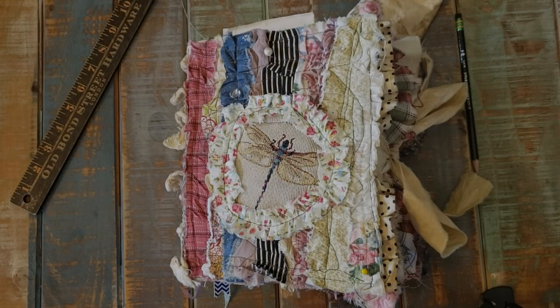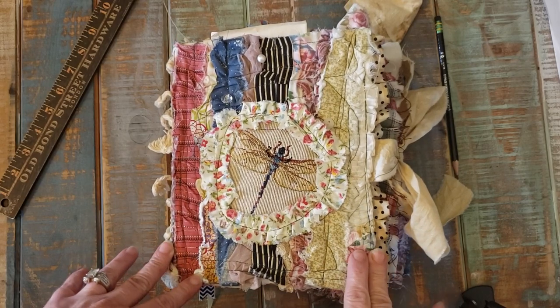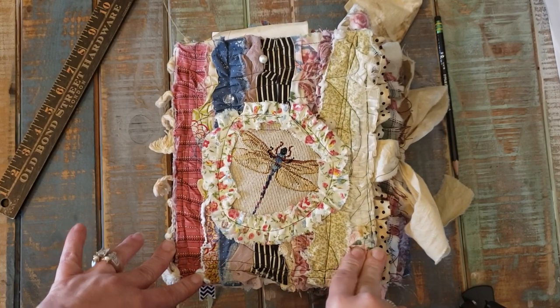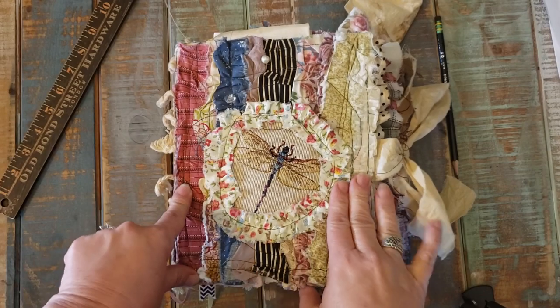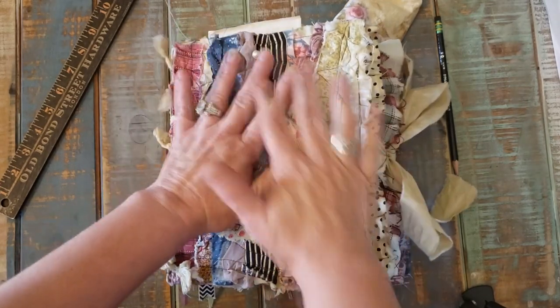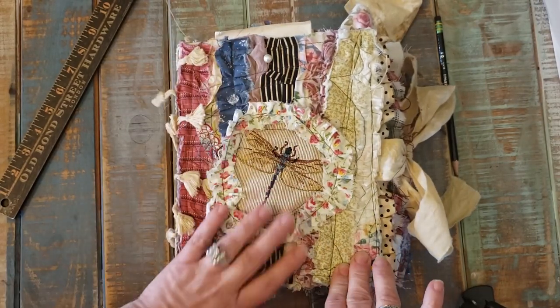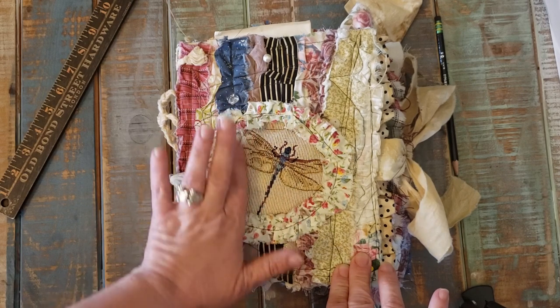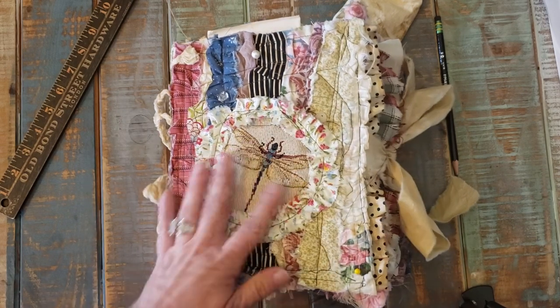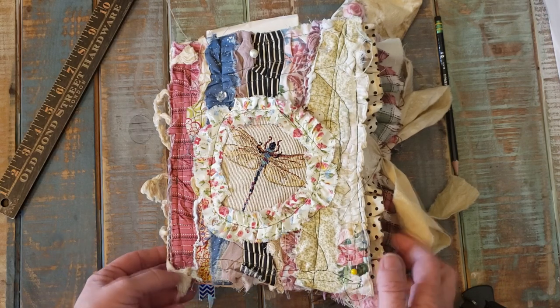Hey everyone, it's Tanya with Scribbles in Time. I wanted to do a quick flip through — I say quick, this is kind of a big book here — of my latest journal. It does have tassels on the side that flip up, and the full journal is done in little tattered pieces of fabric. The front has a dragonfly on it. I'm calling this one Stitches of Nature.